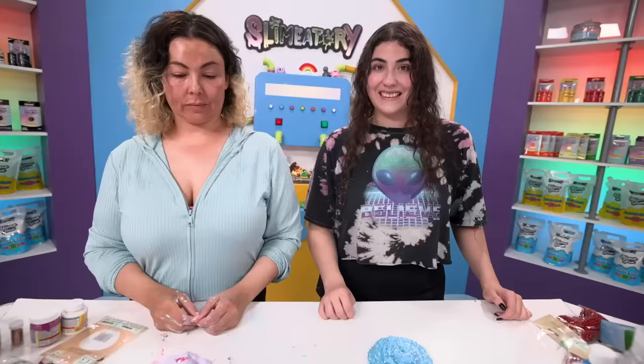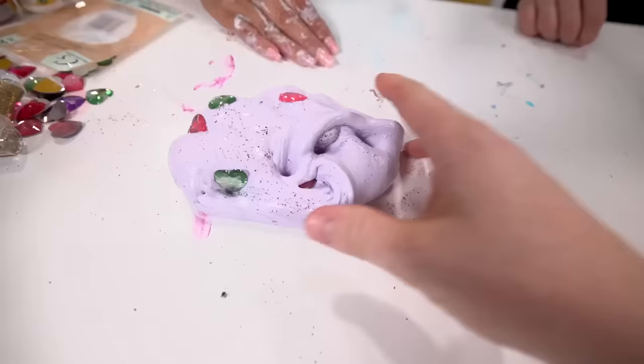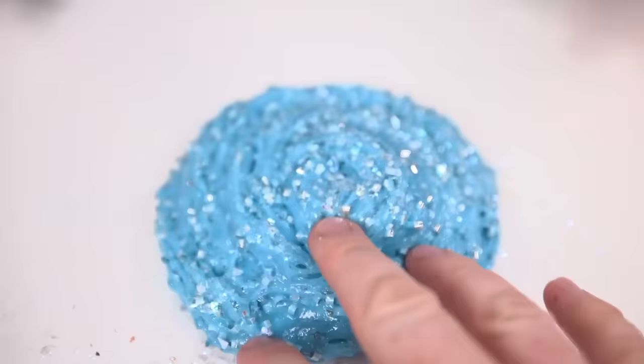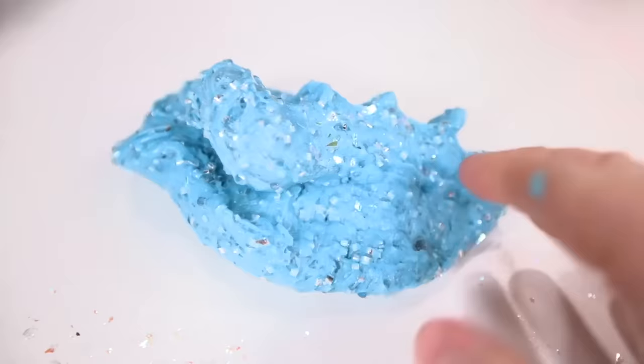I spent $5. How much did you spend? $5. Since you guys spent the same amount of money to fix them, I would have to judge on how pretty it is. So let's take a look at these. This is a good texture. I like this. It kind of feels like butter slime but not really. And then you have this one - it's a pink suit. I like this one. You win!